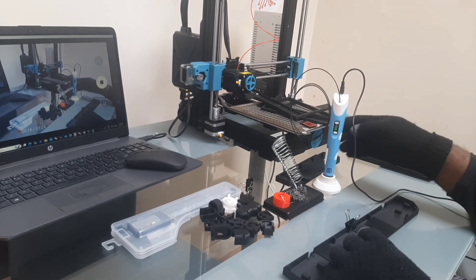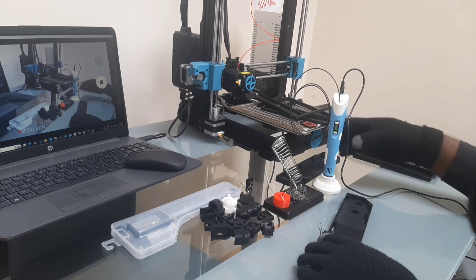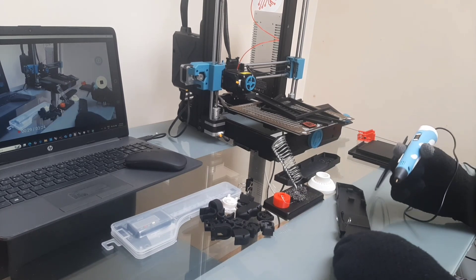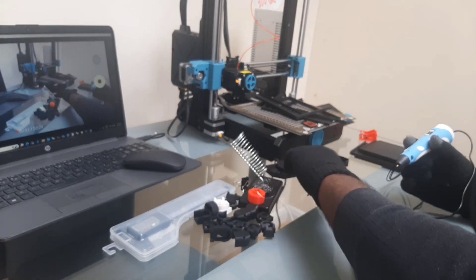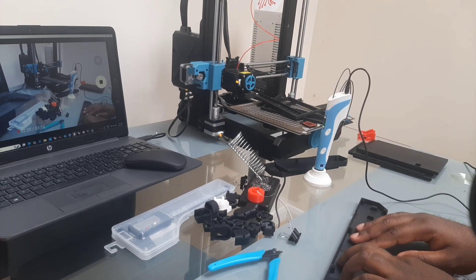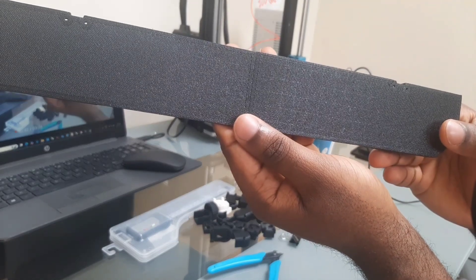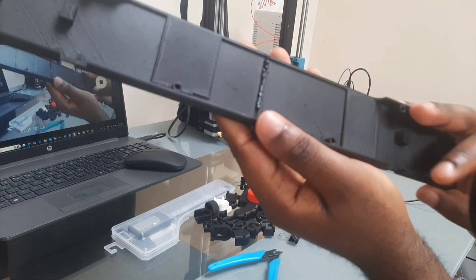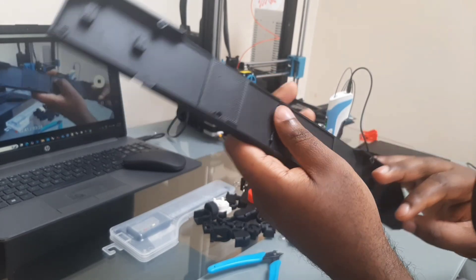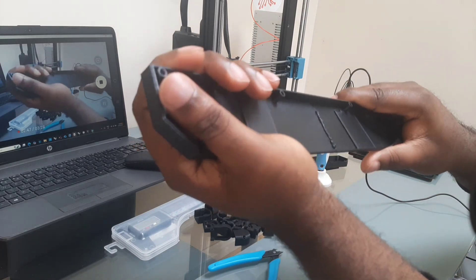We'll be using our 3D pen to follow this seam, and we'll heat it to PLA because the 3D print was done in PLA. I won't be showing the welding of every single piece — just this one. Here it is fully completed. You can see the seam at the back where we welded. It's a little bit rough, so I'll be sanding this down to make it smoother. It's still strong yet flexible, which is why we chose to weld using this method.